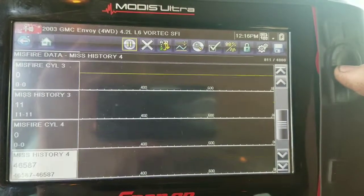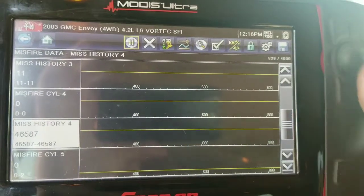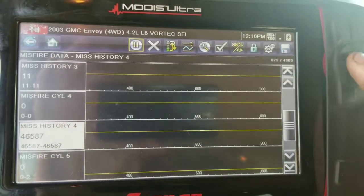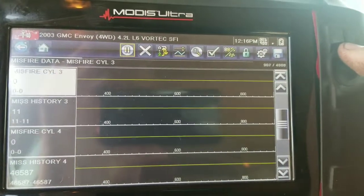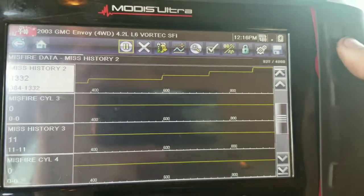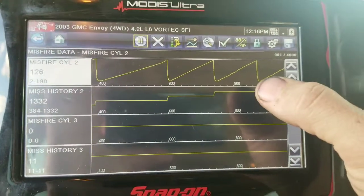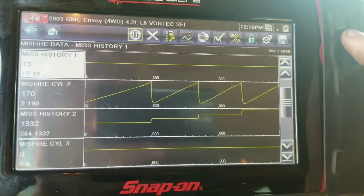Relatively easy test to try on these things and verify. This was the history on cylinder four — you can see it had 46,000 misfire history. Current, we've got nothing — no misfires on that cylinder. Cylinder three has a history of 11, nothing current. And we have a history of 1,332 on cylinder two just since I swapped the coil pack over there.